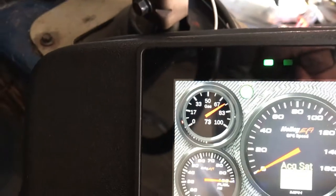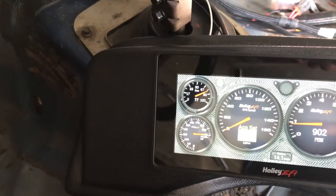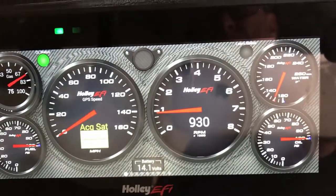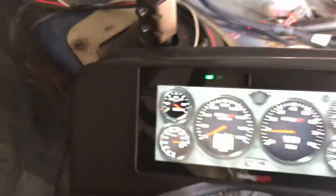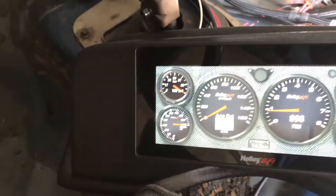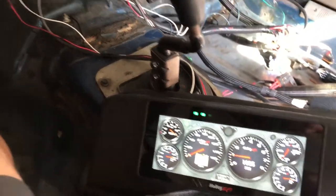That shouldn't be jumping like that. I may need a new sending unit — no big deal — or I may need to change the setting in there. I'm still working with it. It just jumped back to 100, there it is. It's an old sending unit in there, I'll take care of that.